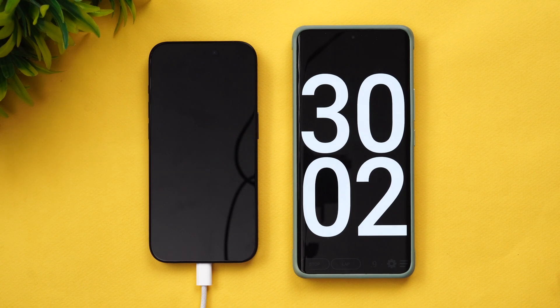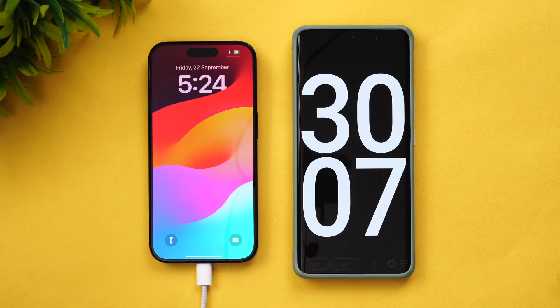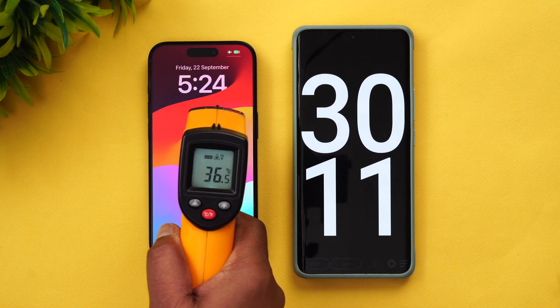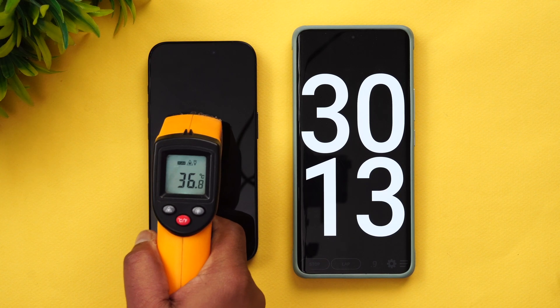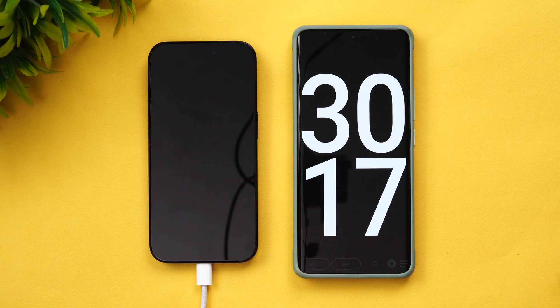We are into 30 minutes of charging the iPhone 15 Pro. Let's see the battery and temperature — 59 percent is charged up. The temperature has actually come down a bit; you can see here 37 degrees.